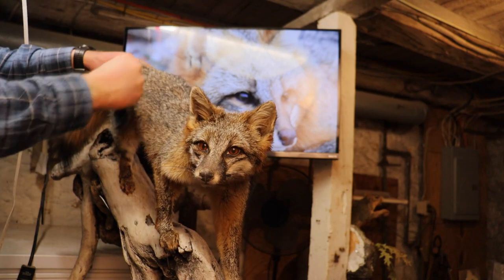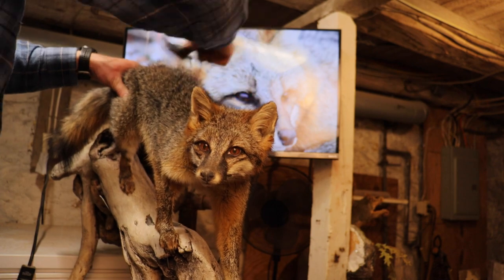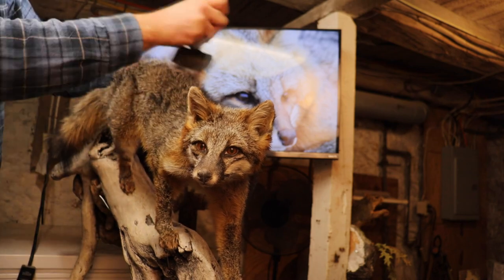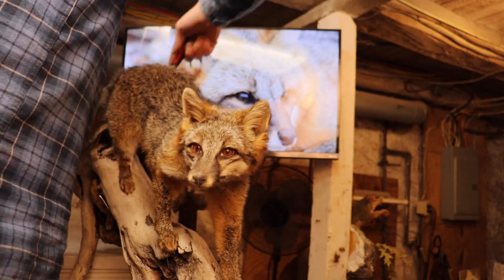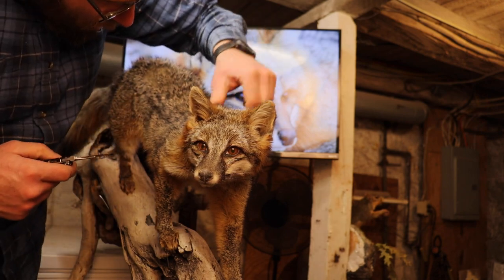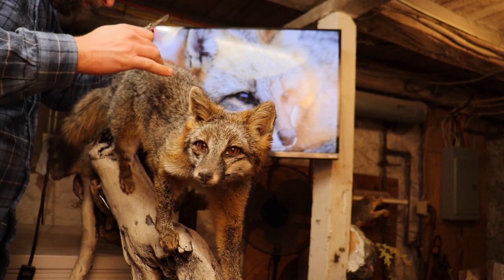Our fox is now dry — it's been about three weeks. First, I'm going to take a wire pet brush and back brush the whole fox. This will loosen any clumps of hair that might still be there, and it will get any glue out of the hair, just in case we missed some during the drying stages.